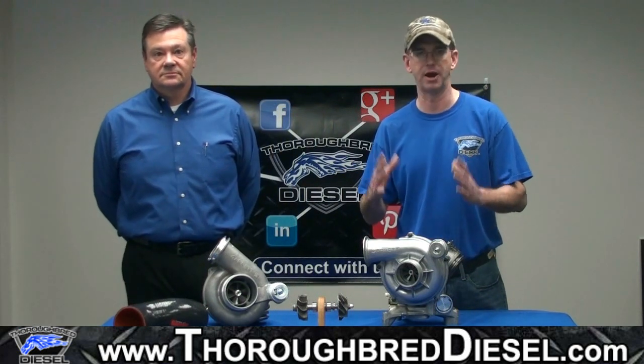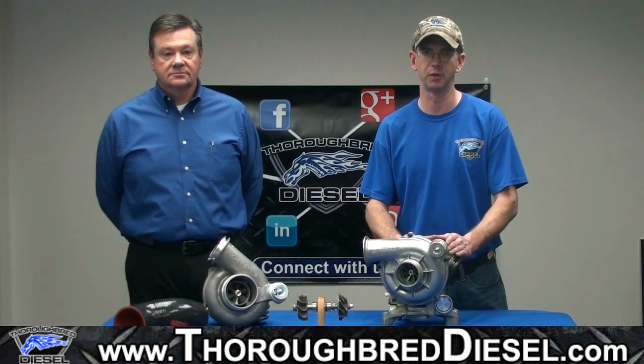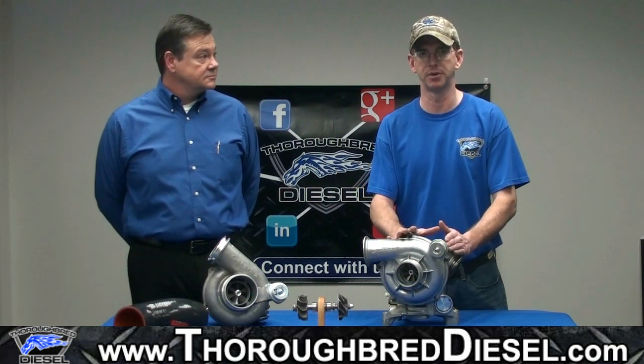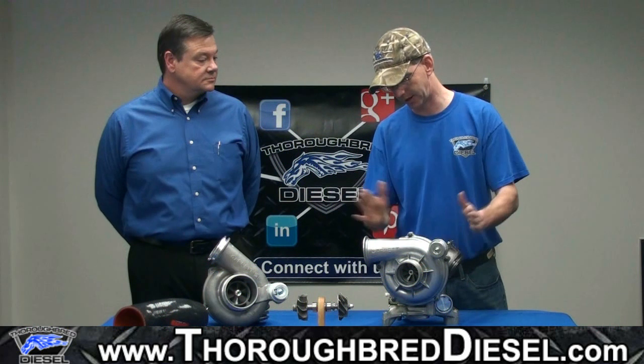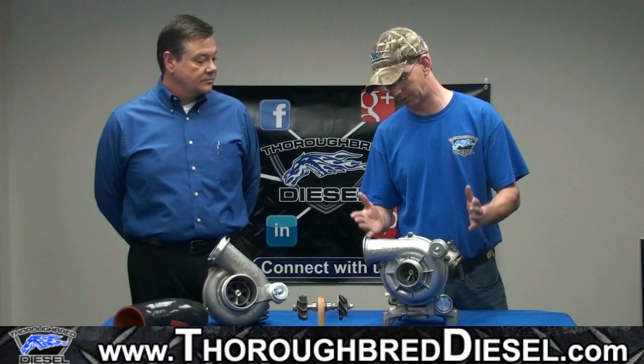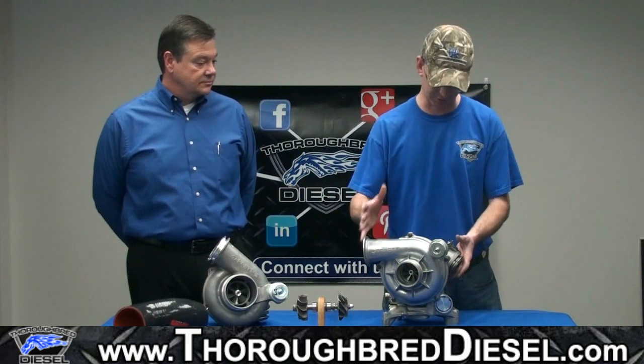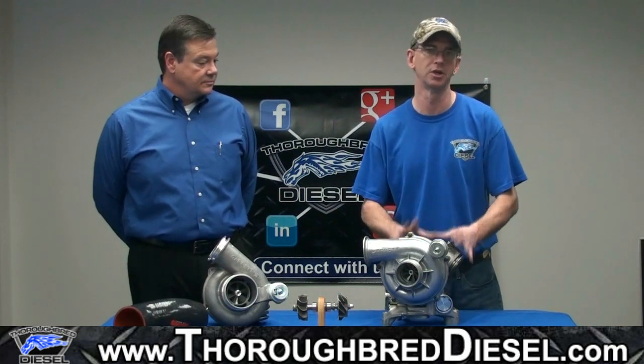Ours are built by an authorized Garrett facility. When you buy our turbocharger, you're getting a brand new remanufactured turbo with the wastegate and also with the pedestal. The pedestal contains the solenoid and EBV valve. Our turbos actually have a new EBV valve on the back of the turbo.